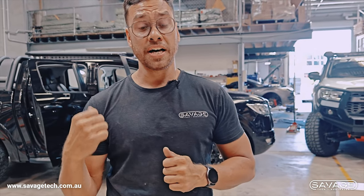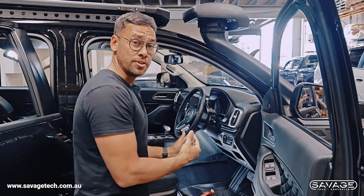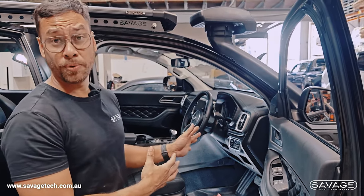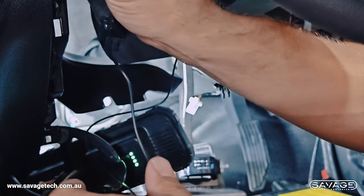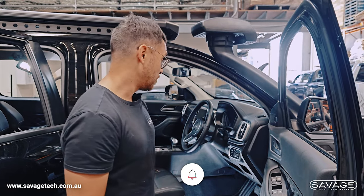Now we're going to take you over to the car and run you through what we're going to do. We're over at the car now and we're going to quickly run you through how to disassemble the Canon and plug in the throttle controller. It'll only take you about five to ten minutes to do it at home and it's not hard at all.